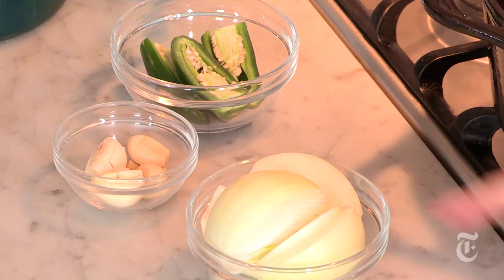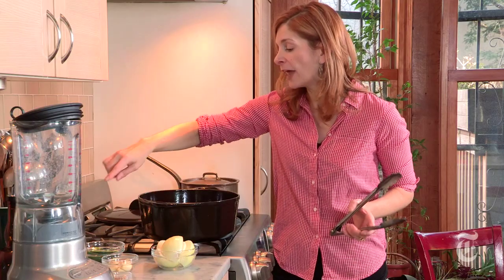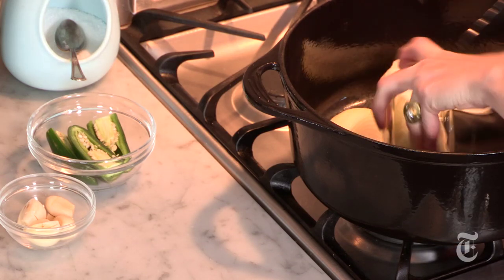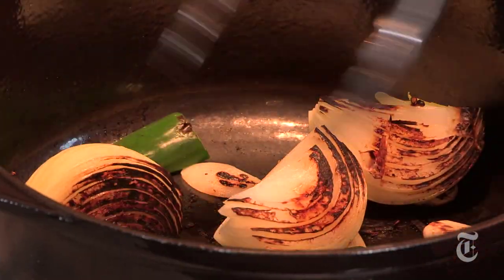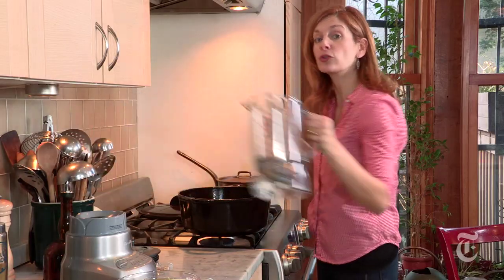An important step to making the chili is to char the aromatics really well. So I've got an onion here that I've quartered, whole garlic cloves that I've peeled, and then these are jalapeños halved lengthwise. I'm gonna add these to a dry pan — you don't need any oil for this step. This is gonna take about ten minutes for them to get really black, which is what you want. Once everything looks blackened in spots, just transfer it to the blender.